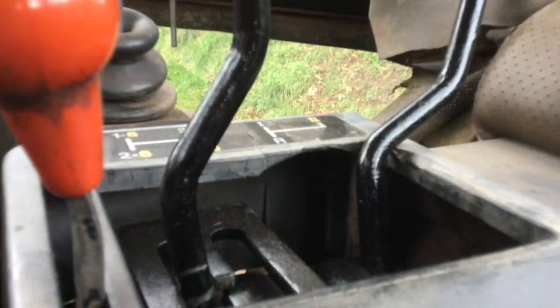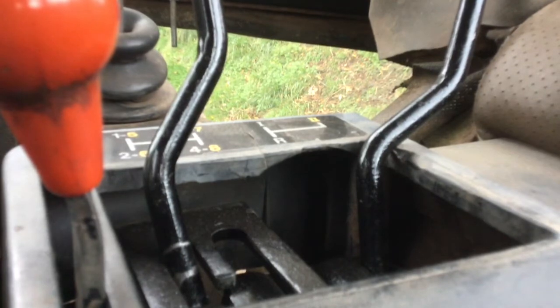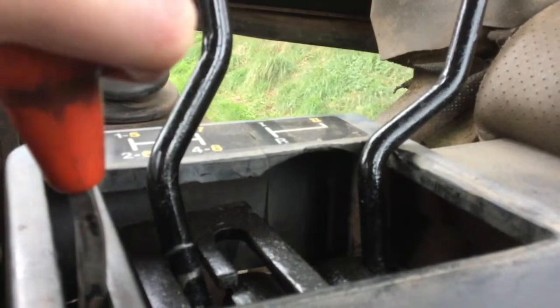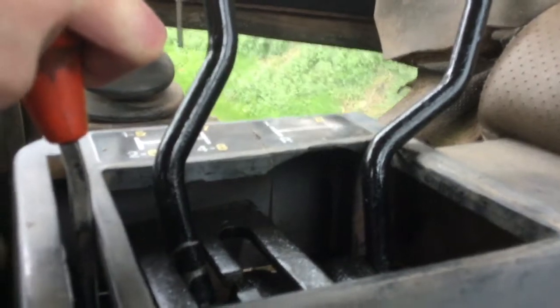I'll just do a quick demonstration on how to change up the gears. We're currently at high first. Give it a bit of revs, slowly come out the clutch — and off we go. Now I'll use the hand throttle here just to get us into full revs.